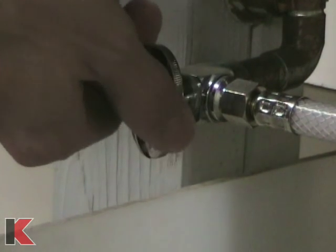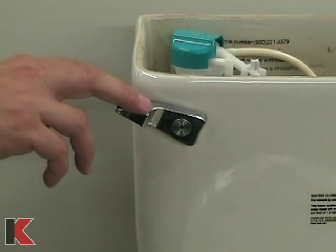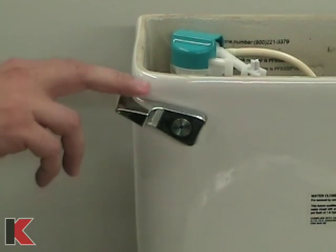The first step will be to empty the water from the toilet tank. Turn off the water source and flush the toilet.